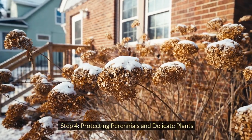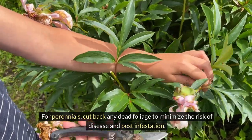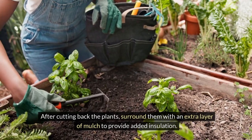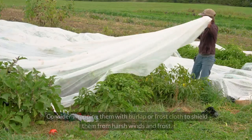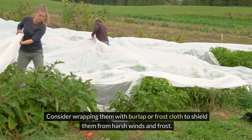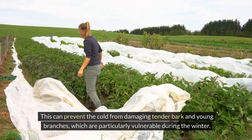Step 4: Protecting perennials and delicate plants. For perennials, cut back any dead foliage to minimize the risk of disease and pest infestation. After cutting back the plants, surround them with an extra layer of mulch to provide added insulation. Delicate shrubs or young trees might need additional protection. Consider wrapping them with burlap or frost cloth to shield them from harsh winds and frost. This can prevent the cold from damaging tender bark and young branches, which are particularly vulnerable during the winter.